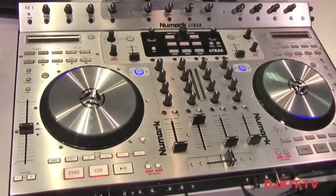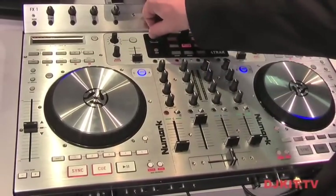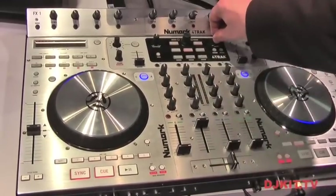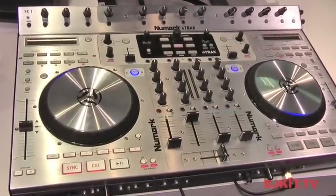On the back panel, you're going to see that we have balanced outputs as well as a zone output. We have both booth and zone as well as the master output, which is another somewhat unique feature compared to other Traktor controllers that are out there.